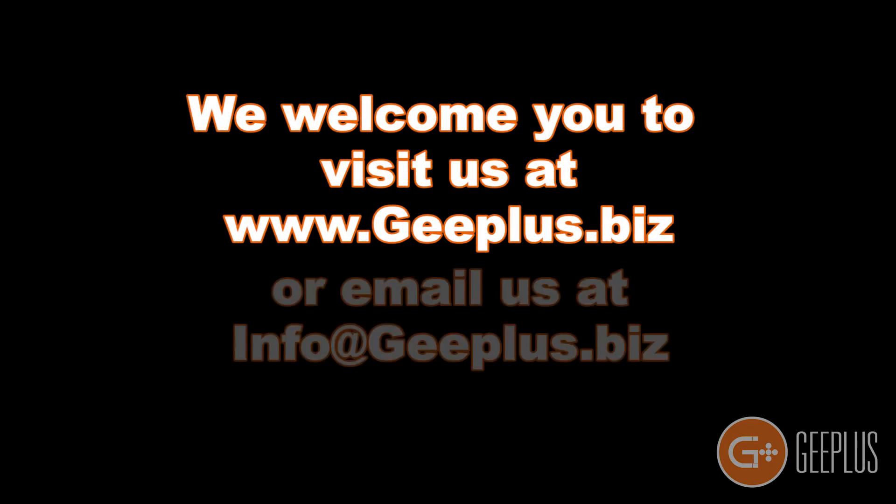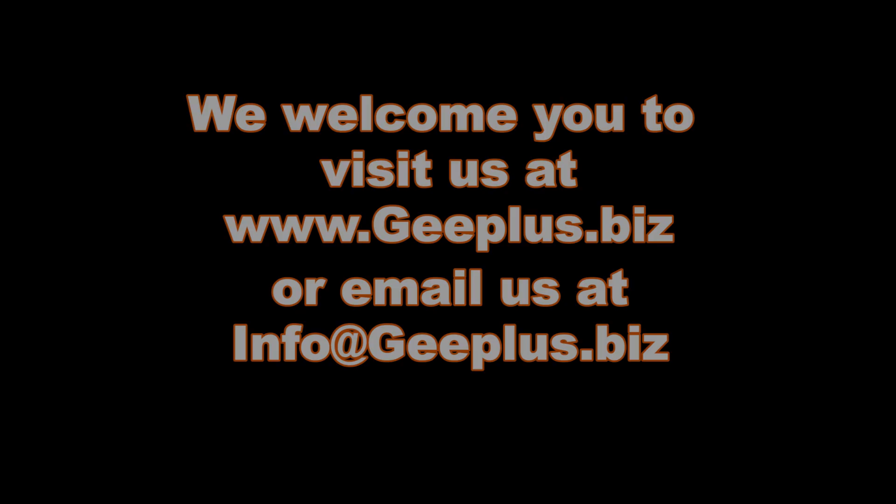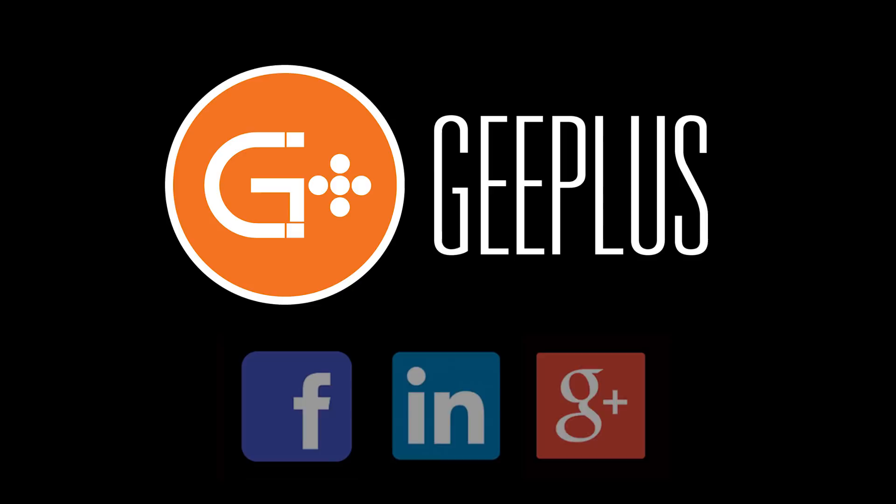For more information, visit us at gplus.biz and feel free to drop us an email with an inquiry or a question at info@gplus.biz. You can also find more useful content on solenoids and other actuation devices by following G+ on Facebook, LinkedIn, and Google Plus. Thank you for watching.